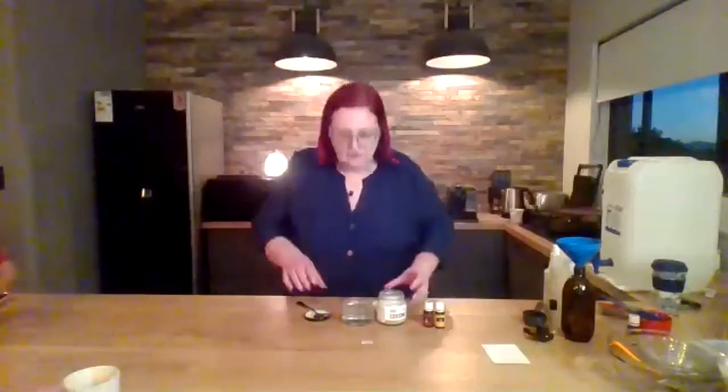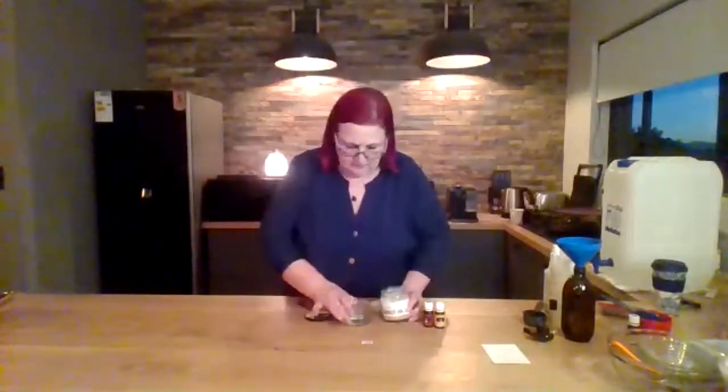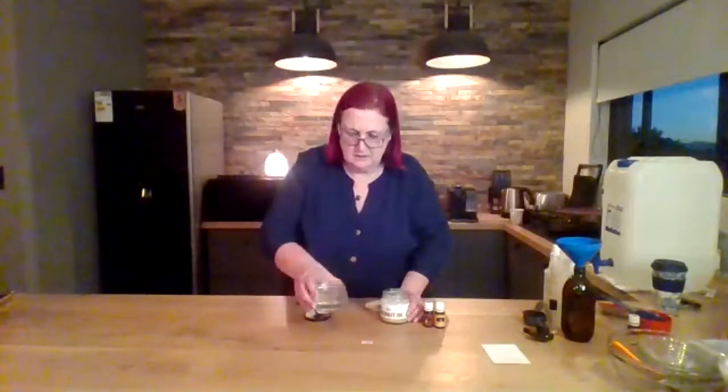Hi ladies. I'm going to show you how to make a furniture polish. I use coconut oil and I've already started — I put it in the microwave so it's a little bit melted.